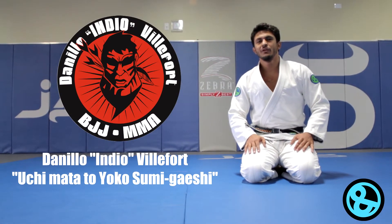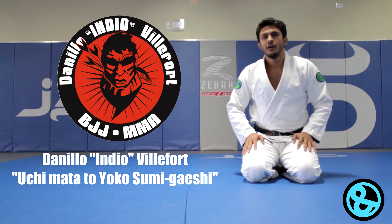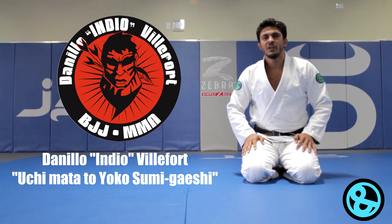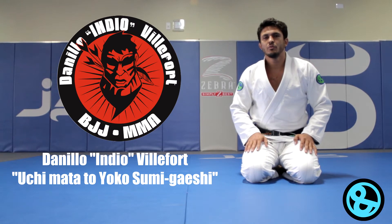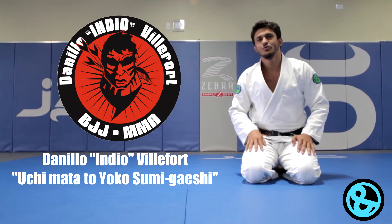Hey, what's up guys? This is Danilo Villafor. I'm here at the Jaco Highway Training Center, and today I will show you guys a variation of takedown. I'm gonna start with the Uchimata, and switch to the Yoko Sumigaeshi. Alright, let's do it.